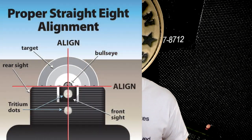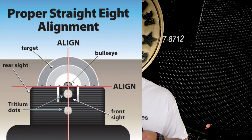Largely, and I always say this when it comes to sights, sight picture is largely a preference thing. Some folks like the straight-eight type configuration, which is basically one dot on top of another dot and that's how you line it up. Some folks like the black dot rear sight, some folks like three dots — it's largely a personal preference thing.